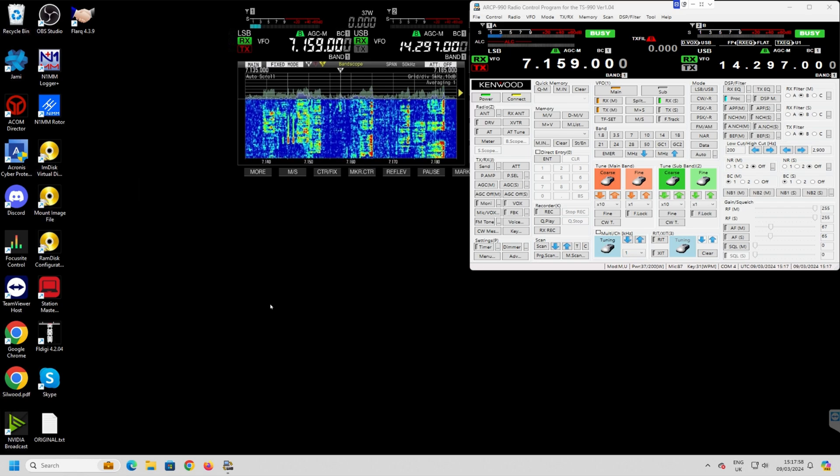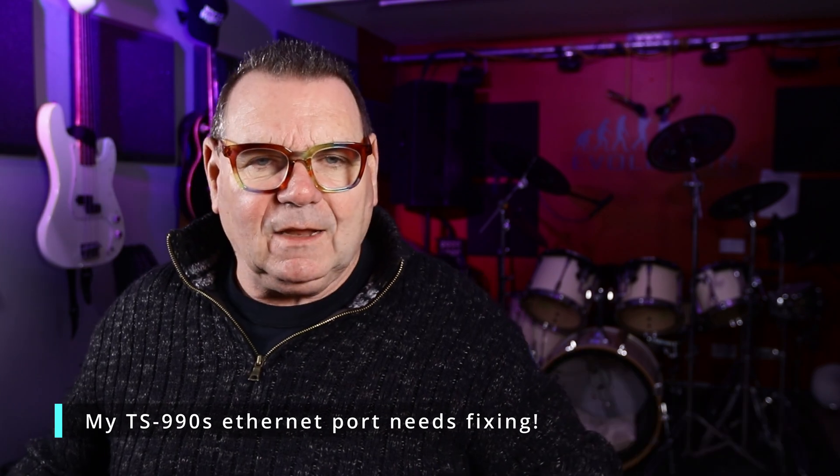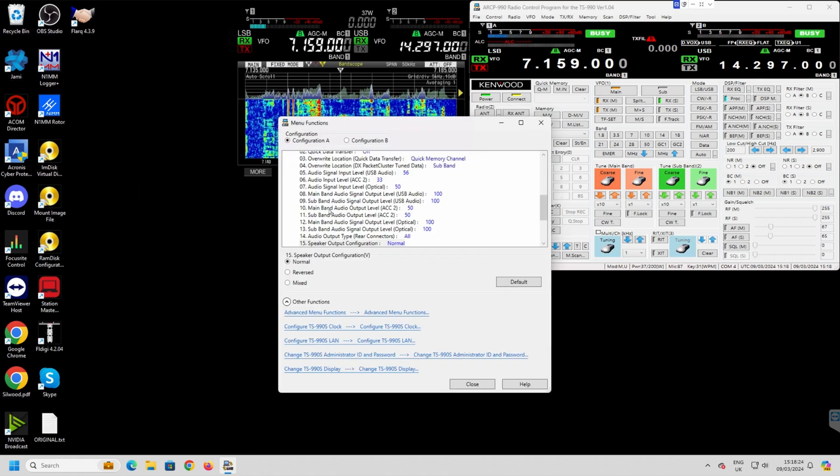I fully appreciate that if you've got a Flex or other systems where software does it all for you, that's fine. I'm also completely aware that if you've got a 990 with an Ethernet port you can get a similar output across the Ethernet. But there are plenty of new radios now that have just got this DVI out — so what do you do with it?